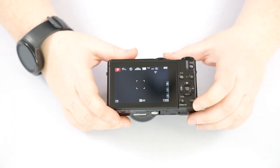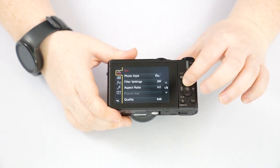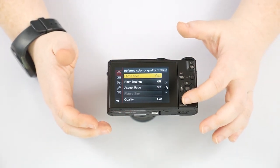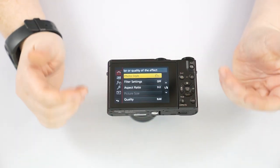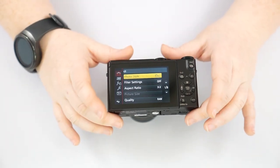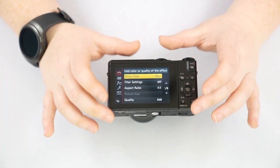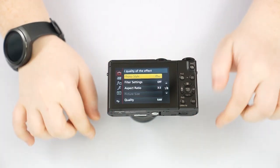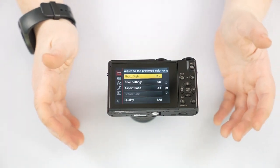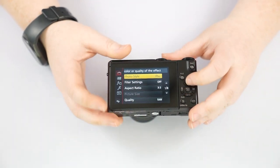That covers the back of the camera. Now we're going to go into the menu. There are a lot of things to go over — very similar to what was in the quick menu, since most things you'll change are there. Some items in the full menu you may never change, so I may skip over quite a bit. If you want to know what a specific setting does, let me know in the comments below.